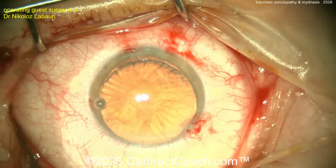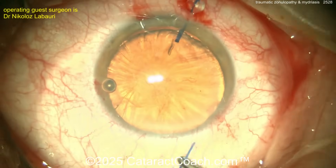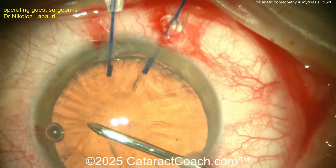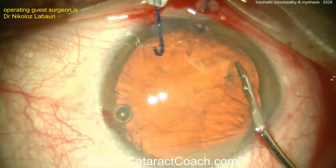Once you get that rhexis going you need to get some hooks in. Iris hooks are okay to hold the rhexis temporarily, but probably a better option would be capsule hooks. The surgeon is going to put one in — those are going to be a little different.